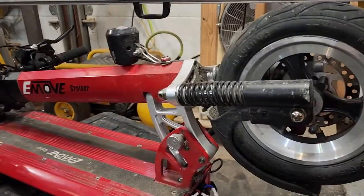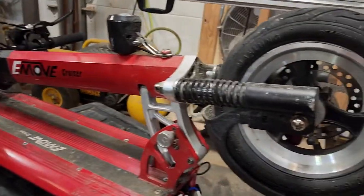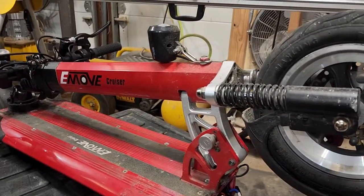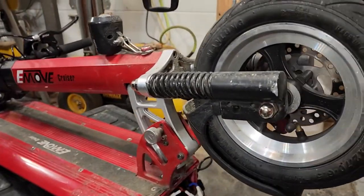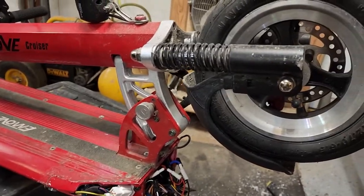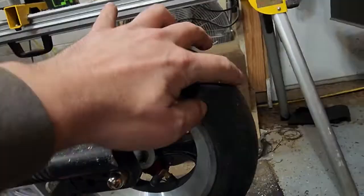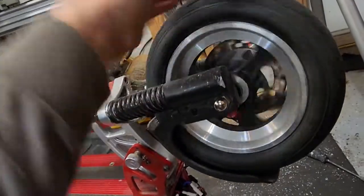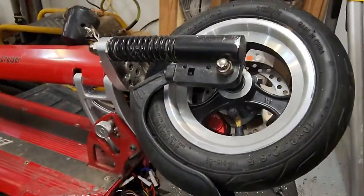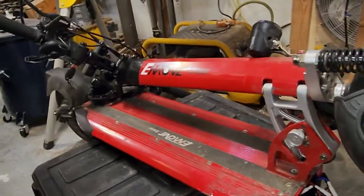Otherwise the scooter is pretty good. The suspension is nothing fancy but it hasn't failed — feels kind of like it's clunking as you go along, but no real issues. I like the tires; they're real tires. I did have a staple in one which I patched, and that's held perfectly well. I did slime them.